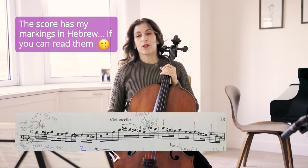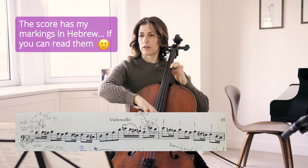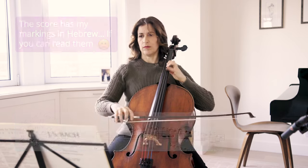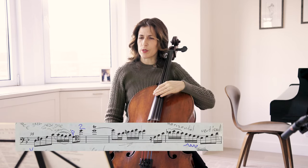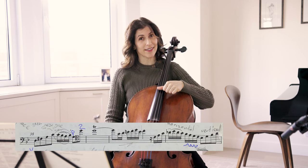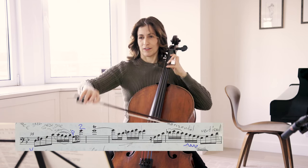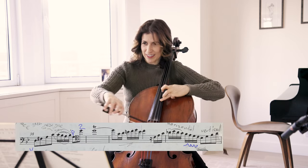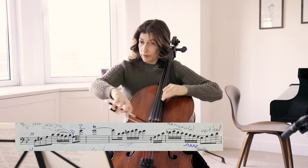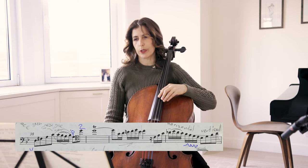Here we are together with the harpsichord at bar 35. It doesn't make a lot of musical sense to play the G on a harmonic thumb position on the G string. Nevertheless, it really is way safer than playing with a big jump. So this is very tricky, especially in a fast tempo, which this movement is. I think that's totally fine. The keyboard has a lot going on there, so we're going to be sort of camouflaged.